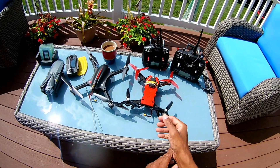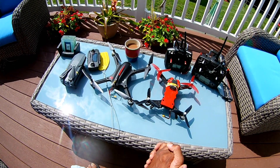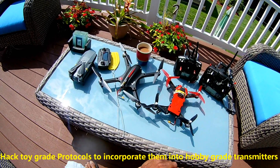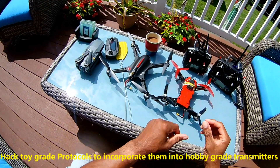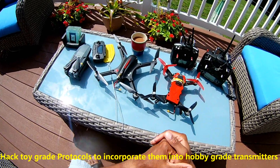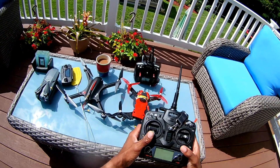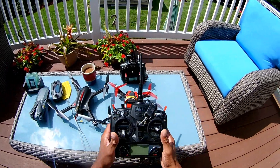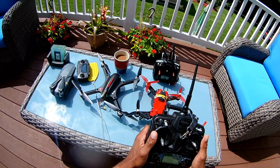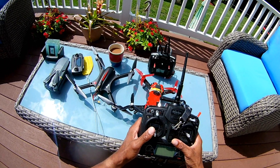There's a forum called Deviation, and these guys make modifications for toy grade quads that come with toy transmitters. They make modifications for the pro transmitters, and as you can see I got the Devo 10 and the Devo 7. What I have been doing is making captures for certain models.